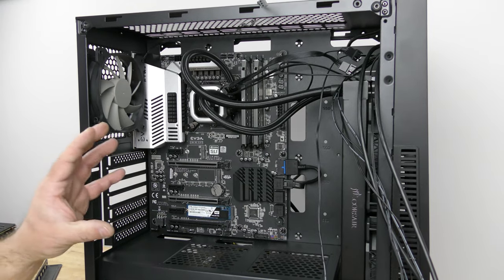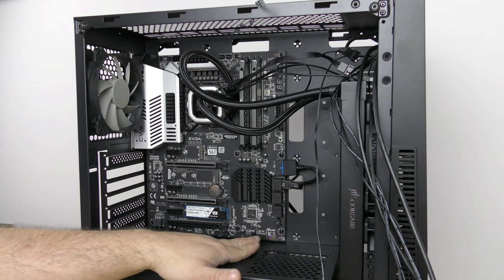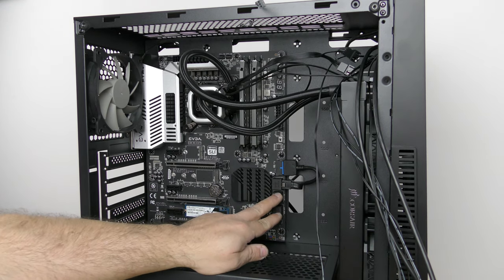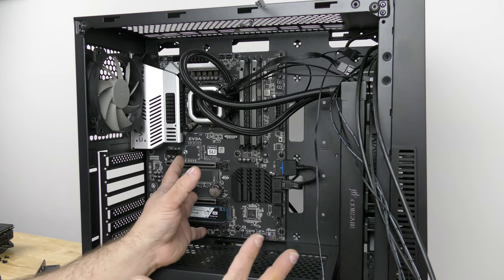All right, so we have all of the hardware in the system now. All we need to do is cable everything. We left the video card for last because it's going to block off everything down here. I've already gone ahead in the previous video — I'll link it above — showing you guys how I got to this point.